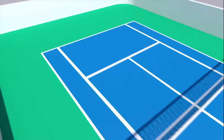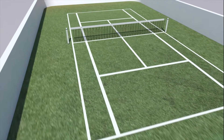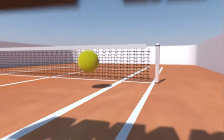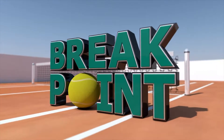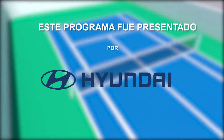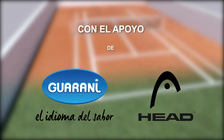Así llegamos al final del programa de hoy. Pero no te preocupes — el próximo domingo nos reencontramos con toda la pasión del tenis aquí en Breakpoint. ¡Suscríbete al canal!